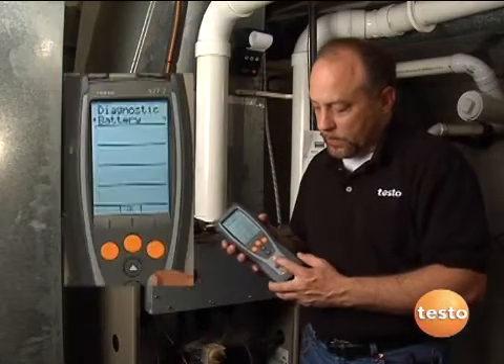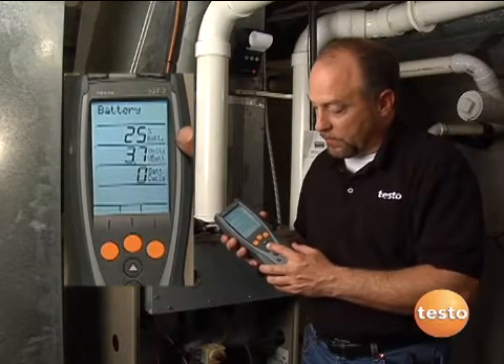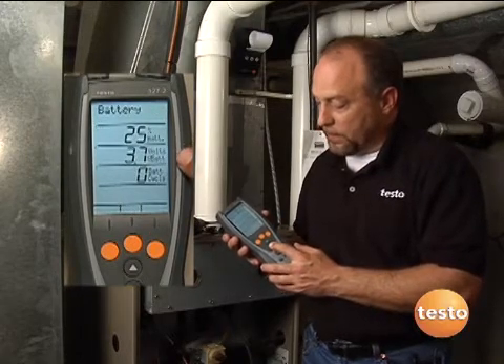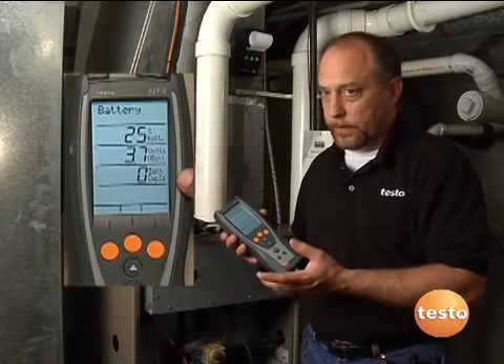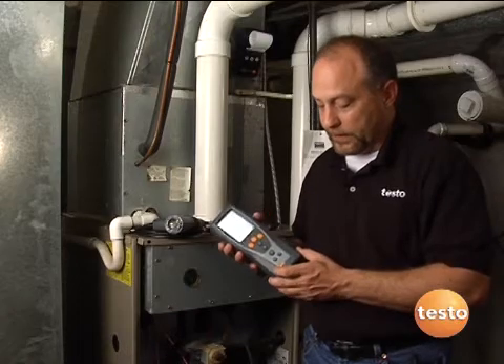With a quick push of a button here we can scroll through menus — our memory, our setup, fuel selection, measurement menu — and really know what the instrument is doing and how it's working quite easily.